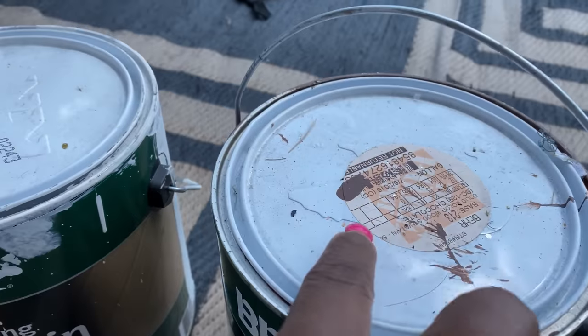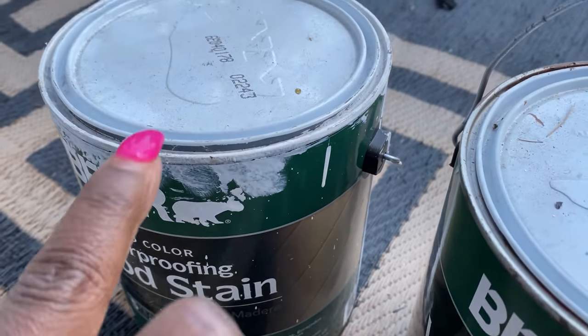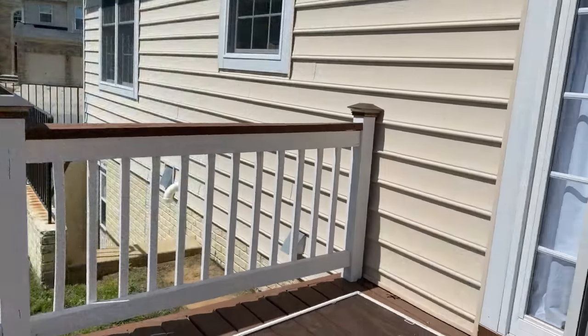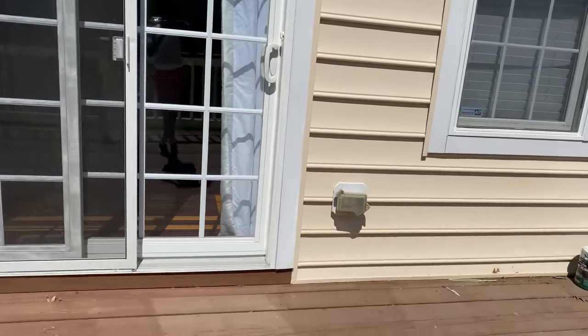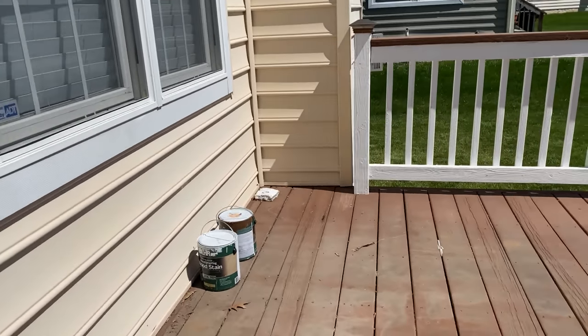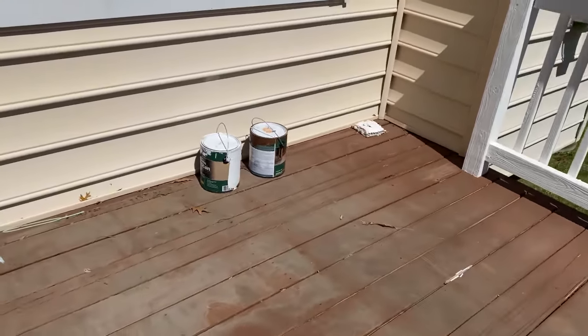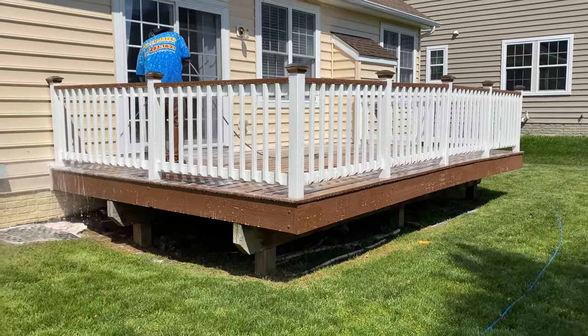Here's the paint we used three years ago — I still have it, I always save my paint. The brown one was used for the floor and the white one is for the bar. First we cleared out the furniture, because the floor was really dingy, dusty, and dirty.